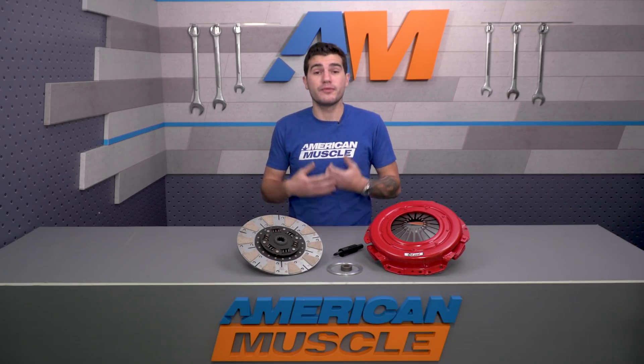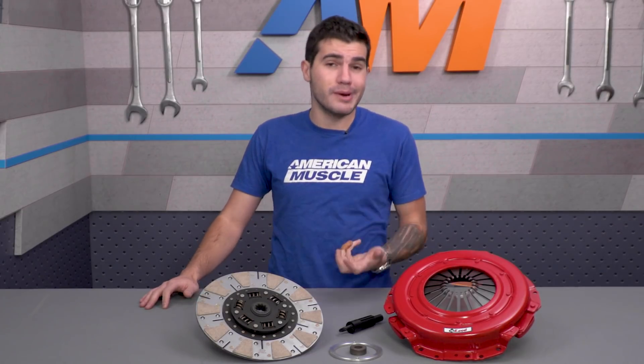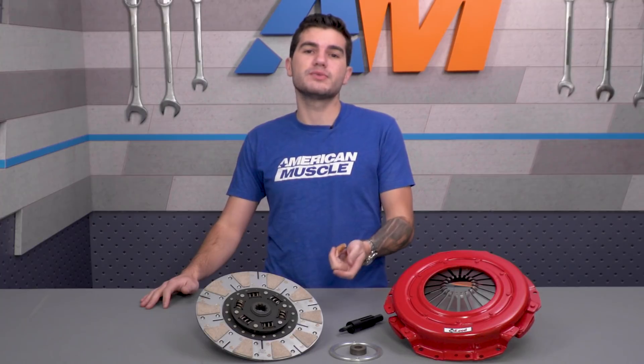Keeping your clutch in line with the power you're making is very important. If you know you're going to be pushing over the 700 horsepower mark, you might want to look into the 800 horsepower twin disc option from McLeod instead, which is going to run you a bit more money, but it'll be built to handle more if you know you'll be going beyond these limitations.